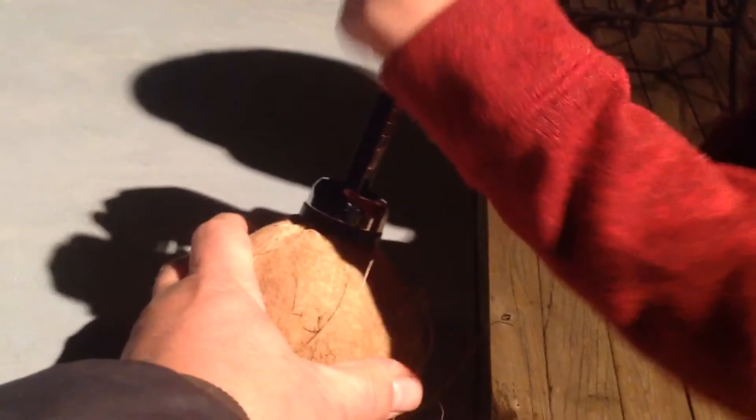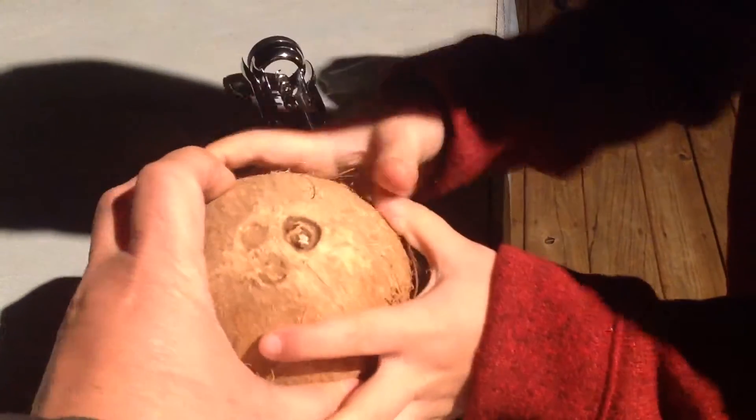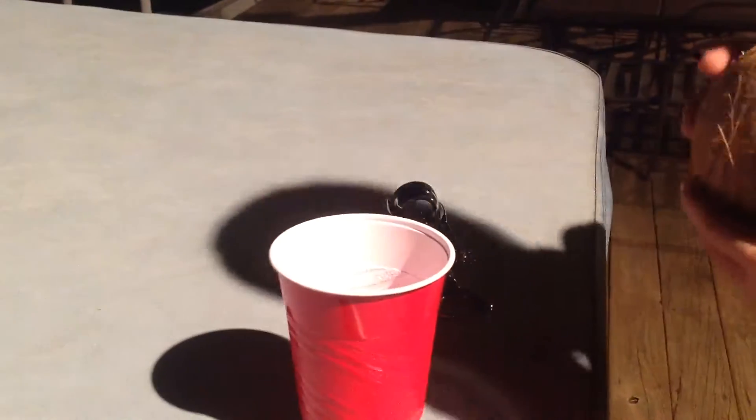Now, take these two handles and spread them apart. Hold on, did it work? Yeah, it works. Pour it out — see if anything pours out. Yeah, guys.